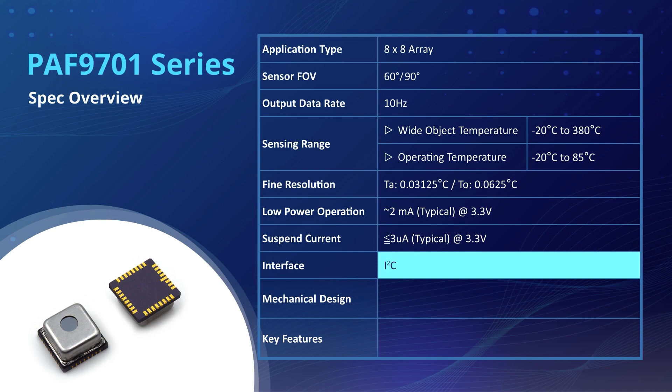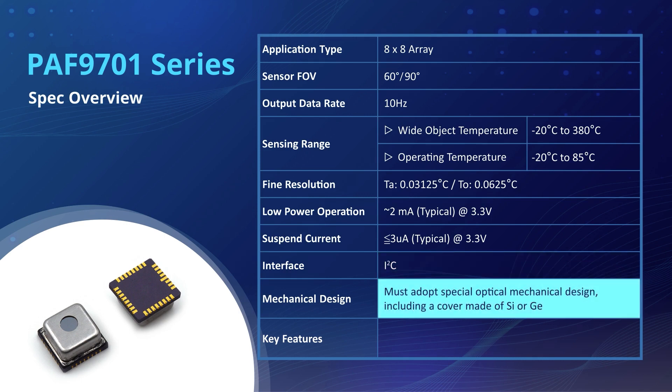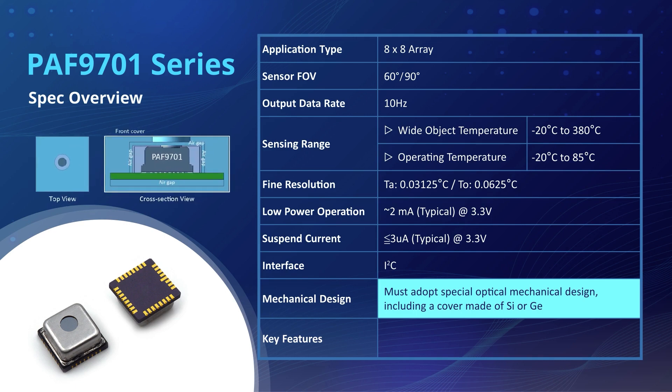The PAF9701 features an I2C interface as a user-friendly communication protocol, facilitating easy integration into different systems for convenient temperature data retrieval. For an FIR thermopile system to provide highly accurate temperature measurement, PAF9701 must adopt a corresponding optical mechanical design, including a cover made of silicon or germanium. Customers can refer to the PAF9701 Mechanical Design Guide to install the FIR array for optimal performance.